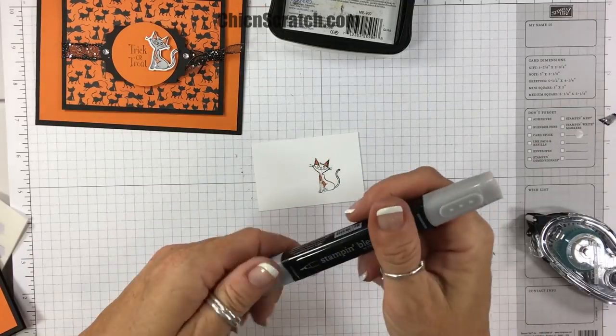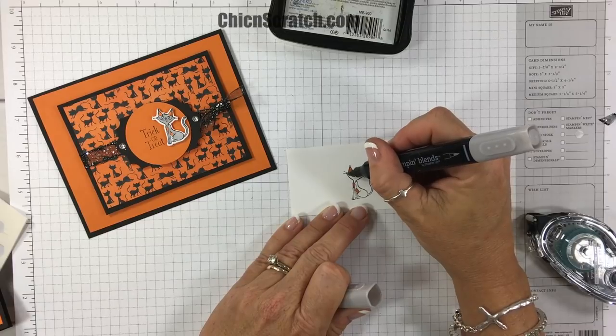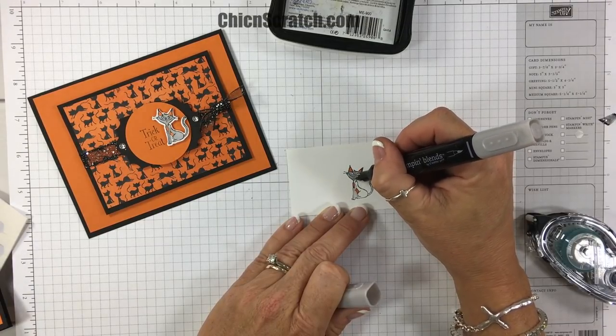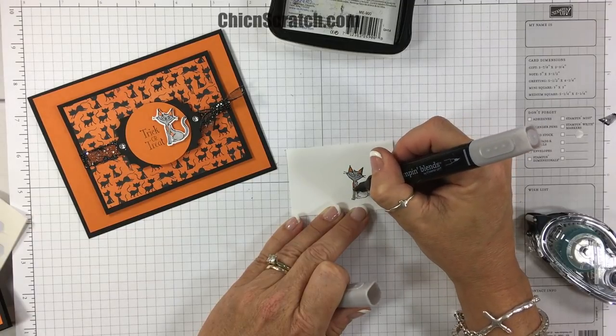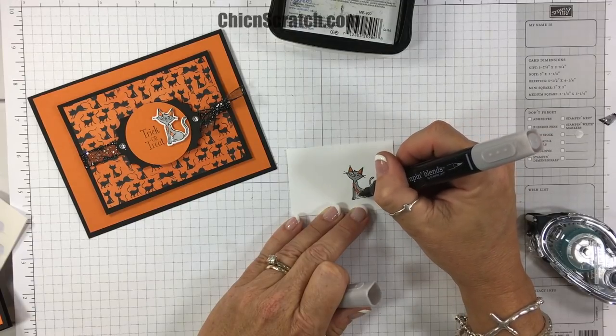You could use the light marker if you want, but I felt like since these are really bold colors the dark looks good. I always gravitate towards the lighter colors, but for this project I wanted to use the dark. Now this is the light smoky slate.